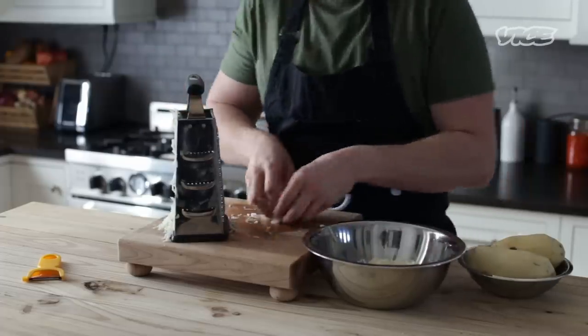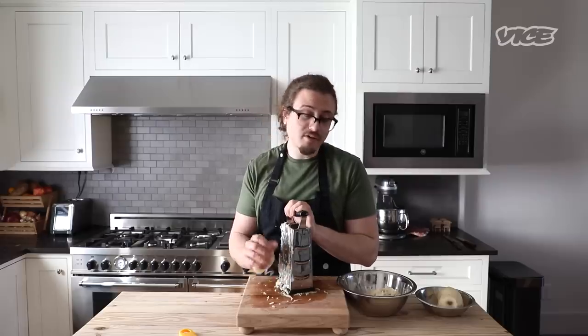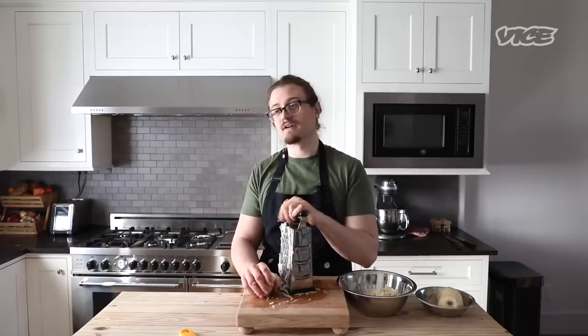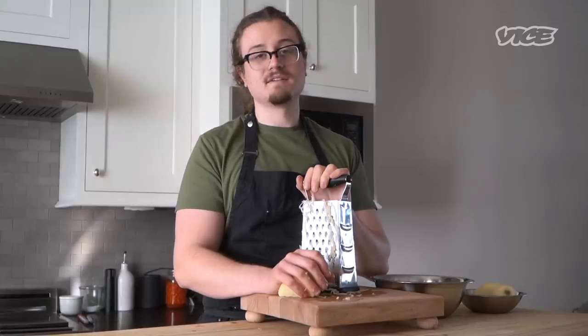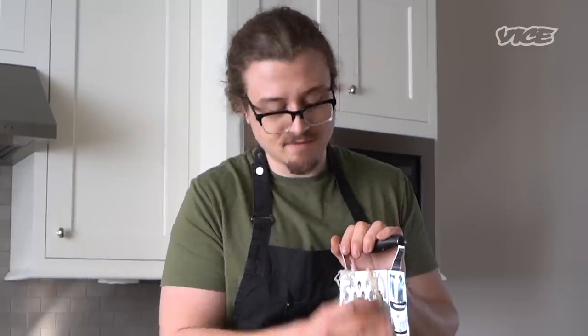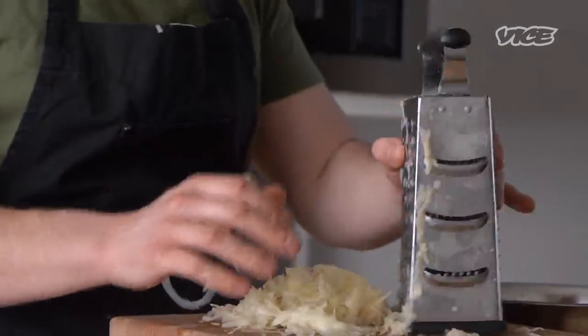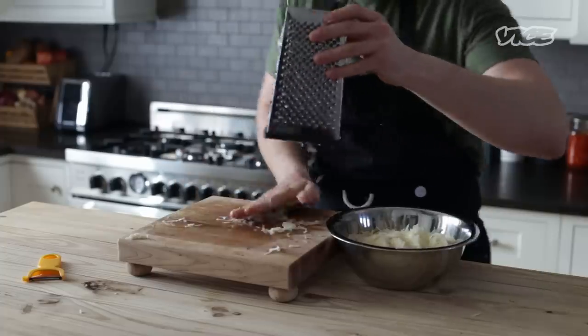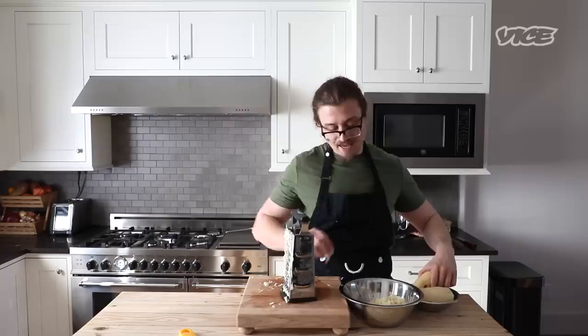Not a lot of people know this about me, but when I was a kid one of my favorite breakfasts going into middle school was a McDonald's hash brown. Not proud to say it, but if you've ever had one, you know. You want to move relatively quickly when you're doing this because the potatoes will oxidize and look very yucky, and we don't want that.